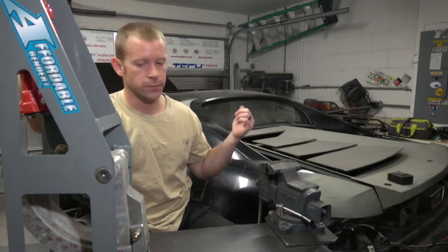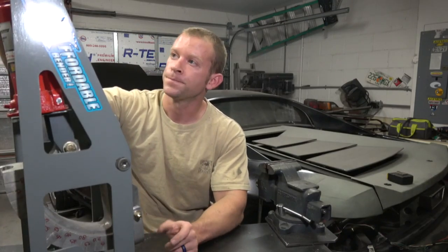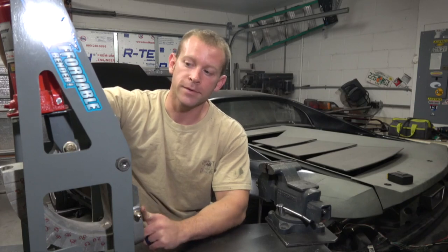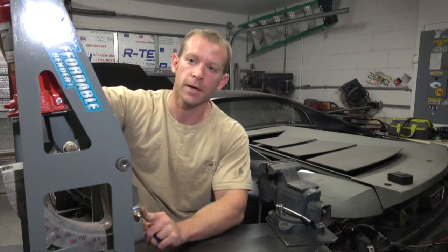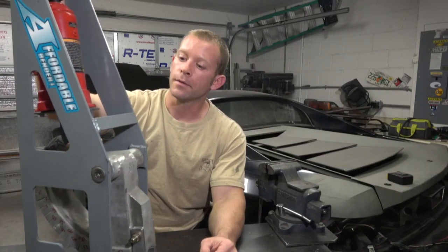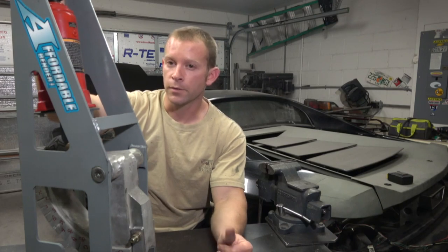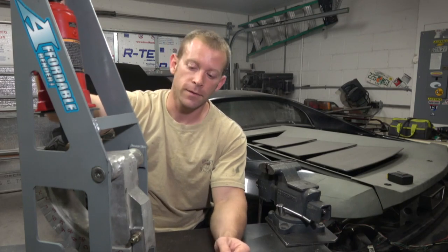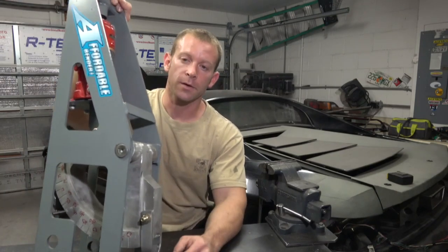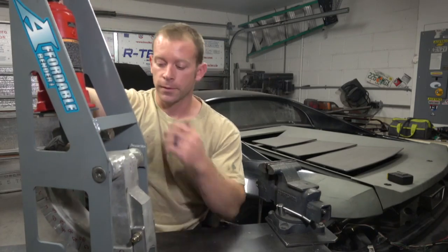I'm building a roll cage for this car and I believe this is the best thing for the job, especially at the price point. I had this ordered and delivered from Amazon for $350. Comparatively, you could also go for the JD Squared tube bender, which is also $350, however it does not come with the die, so you're going to spend another $200 there.